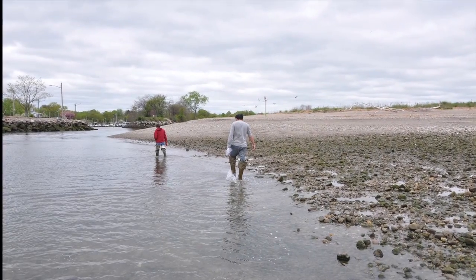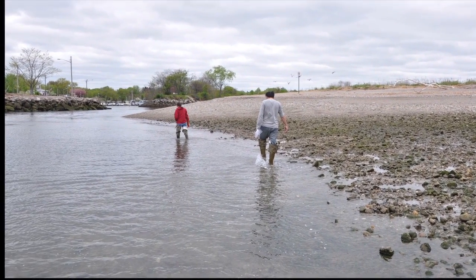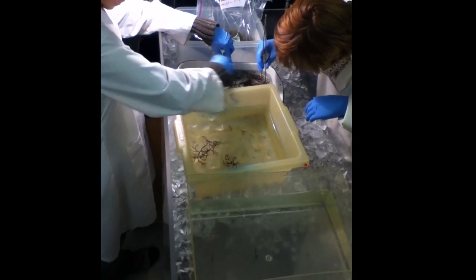Cultures are initiated from wild reproductive adult plants. Select clean, healthy plants that are free from epiphytes and transport them in coolers back to the lab for further processing.